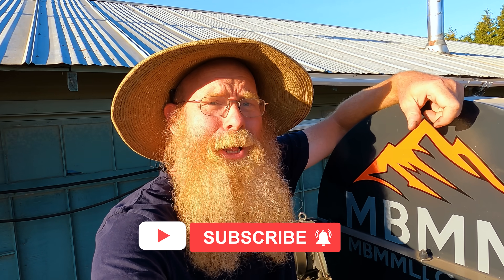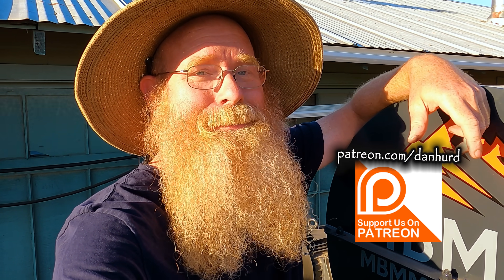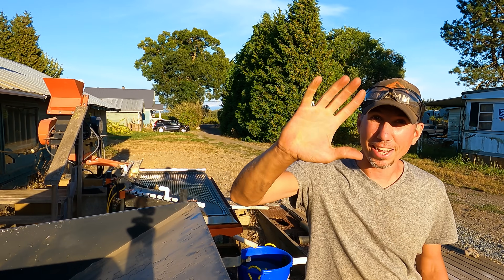That brings us to the end of another great adventure — starting off with Jason from Mount Baker Mining and Metals coming up to Canada and checking out the Midway Mine, ending off with me coming down to Washington to process those materials. I had a great time, we got some really nice results, and I had a blast with Jason playing with his mining equipment. I hope you enjoyed the video — if you did, please leave a thumbs up. A big thanks to everyone watching, especially my patrons, because it's thanks to my patrons I get to make these weekly episodes of Dan Hurd Prospecting. Hope you all have an amazing day — bye bye, thanks for watching.